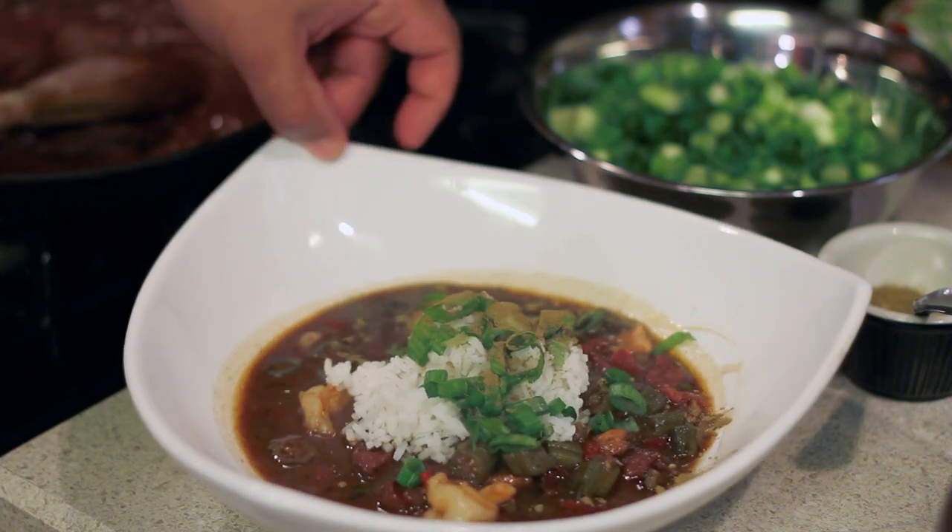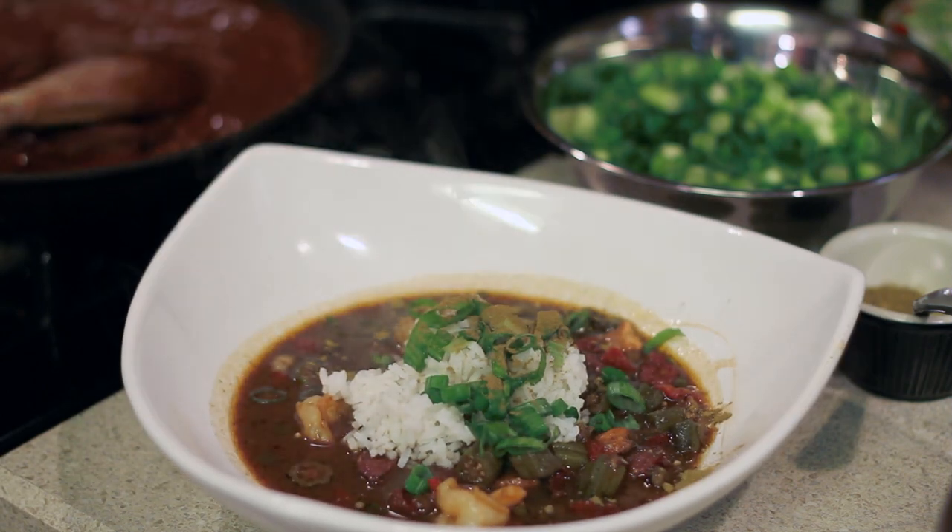Hi, I'm Chef Ken. I'm a personal and private chef from Dallas, Texas with Ken Patrick Culinary Group. Today, I'm going to show you how to prepare a delicious Cajun Gumbo.